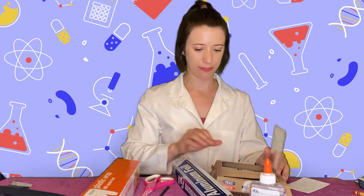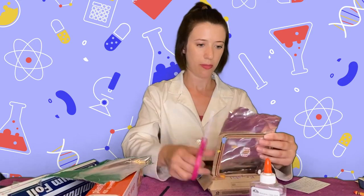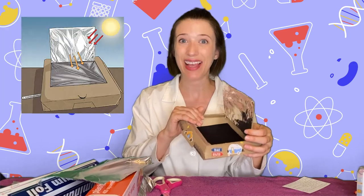Now you're going to take some aluminum foil and we're going to tape it to the inside of our flap door. I'm going to close it so it makes it a little bit easier. We're going to take it and glue it to the inside. The purpose of the aluminum foil is to reflect the sun into our oven — and that's how it gets hot.